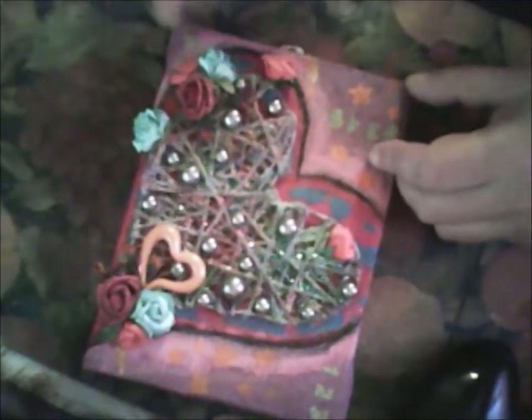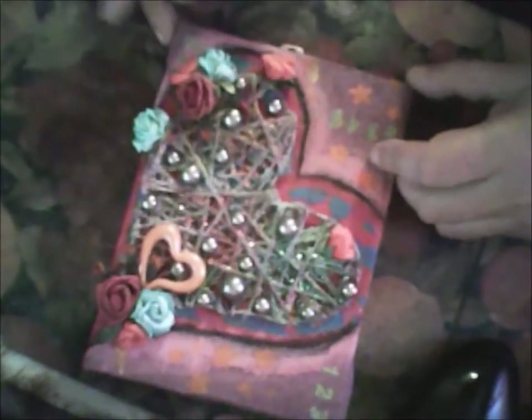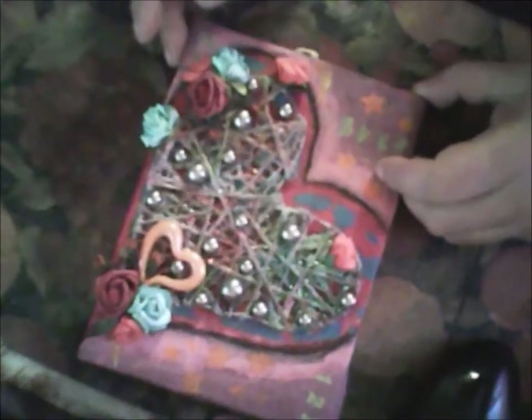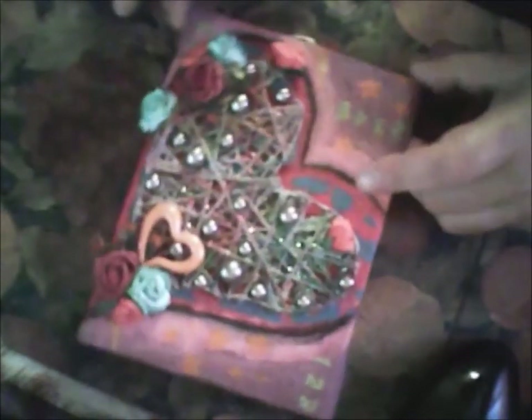As you will see, I will use the silver beads, and some flowers that I will have. And this is my second canvas.